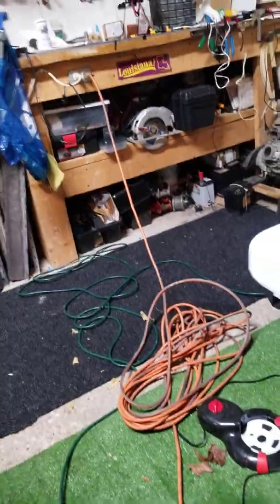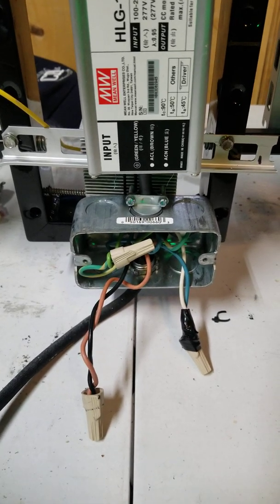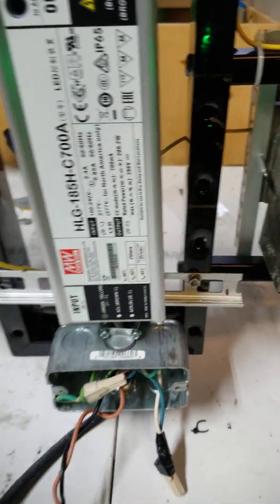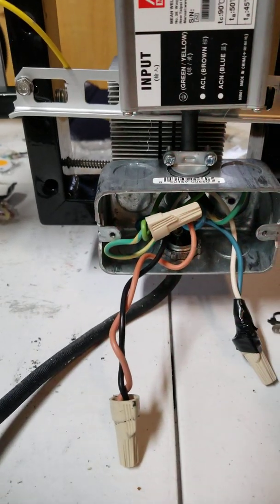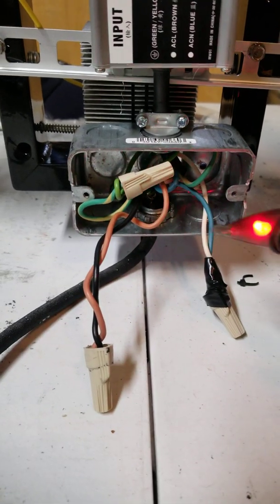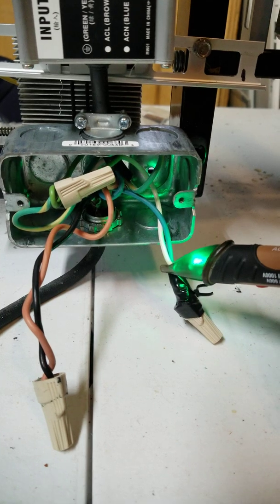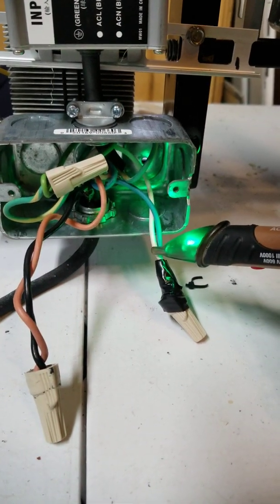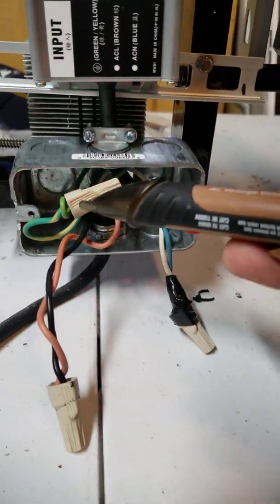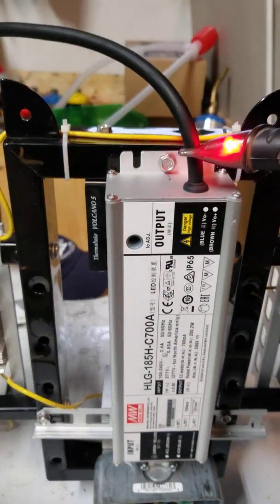We've got power coming in, it's connected. I originally had it on a switch but now I've switched it all. I've got CXB 3590s — I originally had it wired up with some smaller Citizen ones, so I went bigger. I figured I'd run it in series now, the right way. Anyways, we've got power coming in, a neutral, and a line.